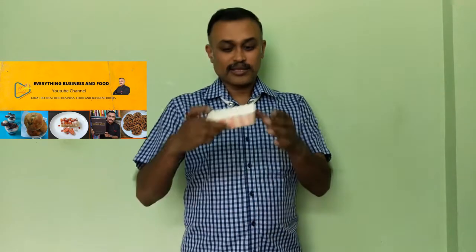Hi everyone, this is Chef Pradeep. Welcome to our channel. In this video we are going to make eggless gooey chocolate bar cake in this paper mold. Once it is ready, you can eat from this. Let us get it started.